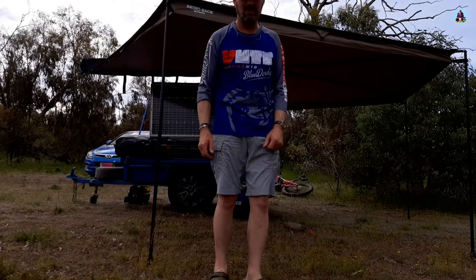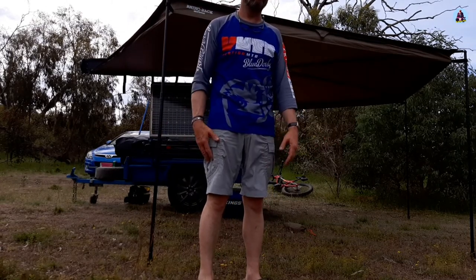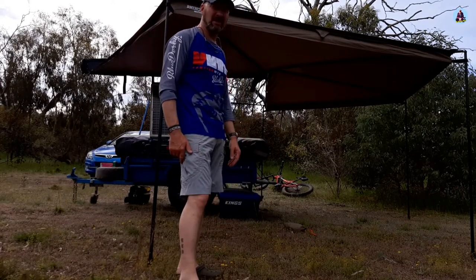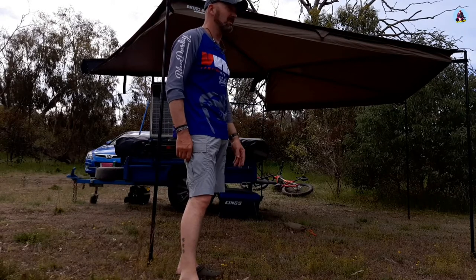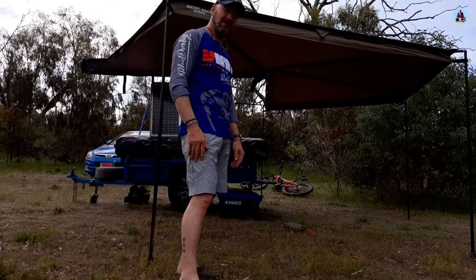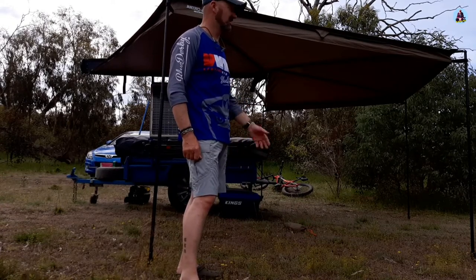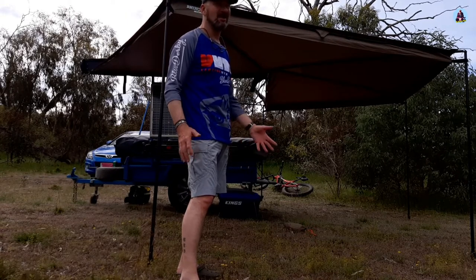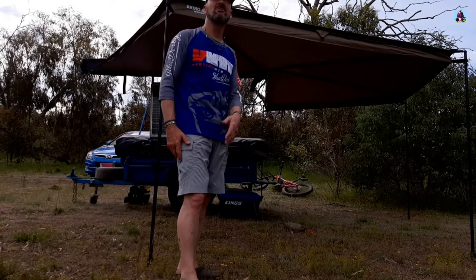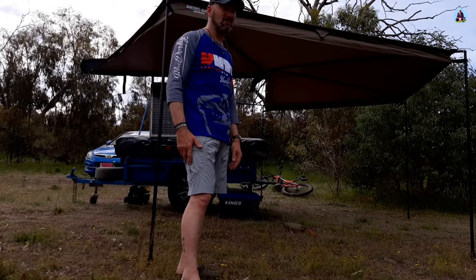And there we go. It's quite quick and simple to put up. It's got those self-supporting knuckles or joints, but they are plastic. You do get two spares given to you with the awning if you break one. I've seen a guy do a video review in America and he broke his on the first time he put it out. I wouldn't put too much weight on them or rely on them. If it's windy — which it is today — I'd really be careful because I reckon they would snap quite easily.